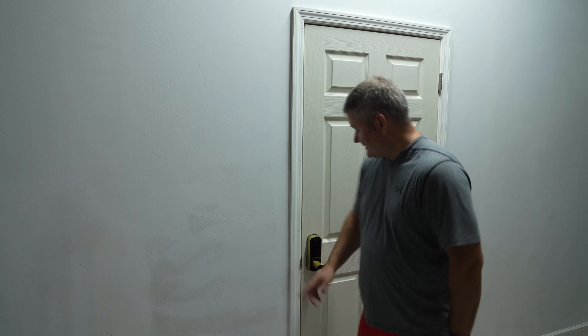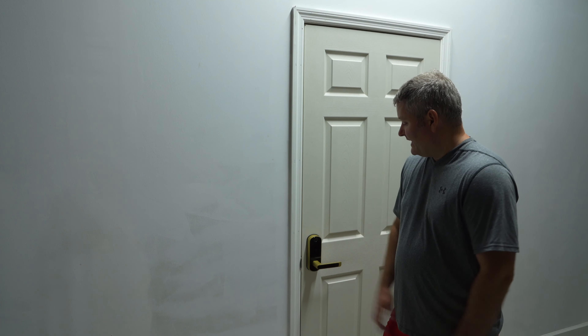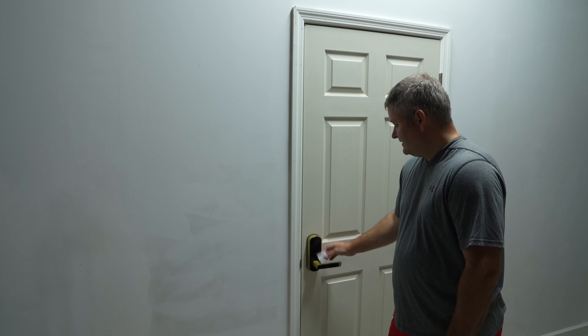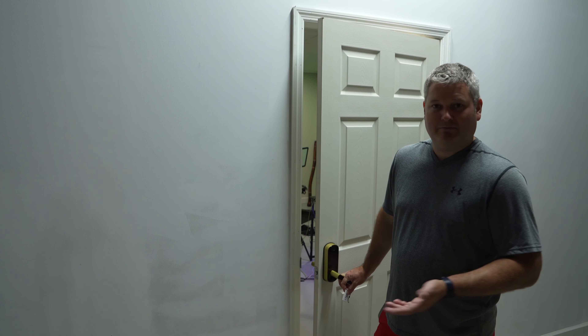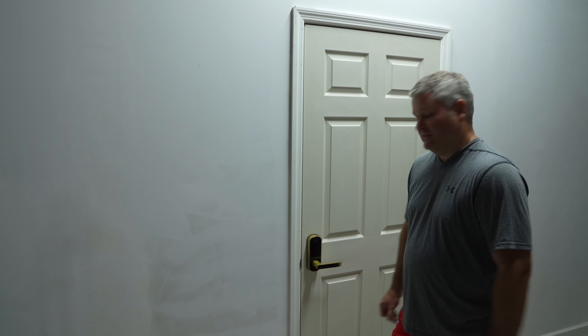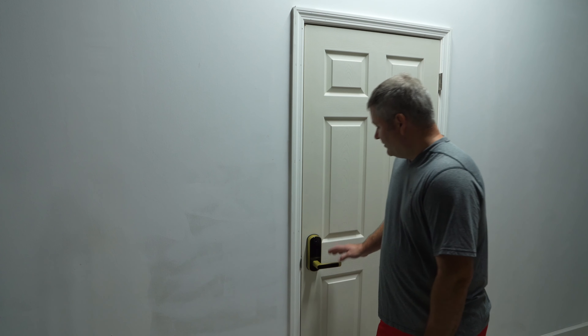There are a lot of ways to provide access to others and a lot of backup options for yourself. If I'm greasy and sweaty and can't use the fingerprint, I can always use the passcode, the card, the Sifley app, or the A-word or G-word app. It's a very versatile solution, and easy to install — next time it won't take long at all.